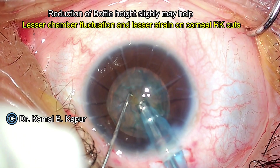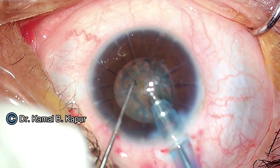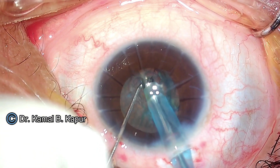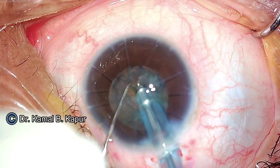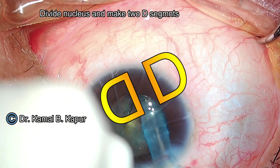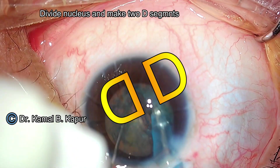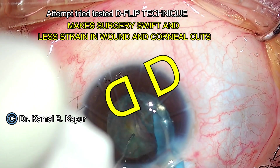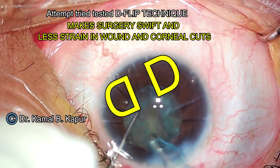Another tip is to reduce the bottle height by approximately 10 cm compared to whatever you are used to. Since this is a case of high myopia, you will notice that the chamber has suddenly gone very deep and the ballooning of fluid behind the iris makes the pupil go small. The reason we keep the bottle height lower is because we don't want extra pressure onto the RK incisions that may cause them to open up.